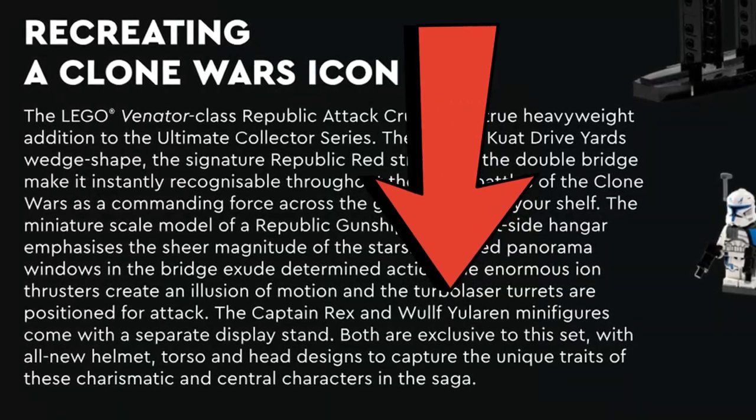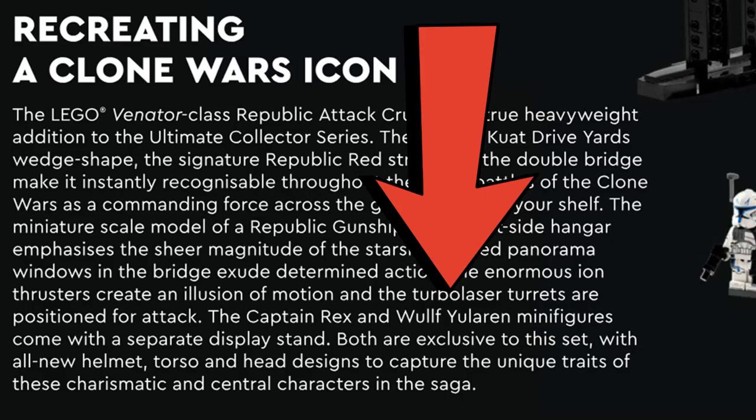Now, LEGO did say this was exclusive — there's no getting around that unfortunately — and that in itself can be interpreted in several ways. It could have been a timed exclusive, or exclusive to that set, the latter of which is obviously not the case. However, look at it this way: by releasing this minifigure in a more expensive set to begin with, they've sort of distorted how much of a bargain this set is seen as. So people will want to buy it more because it seems like more of a bargain than it actually is. Which makes me think — did LEGO do this on purpose?